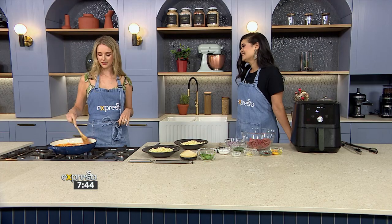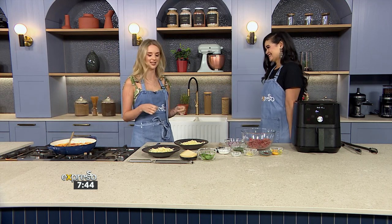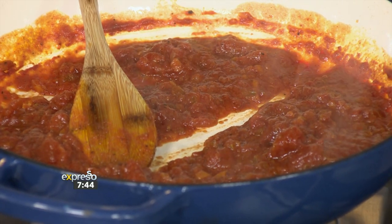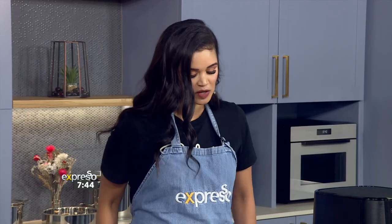It's a very basic mirepoix — my favourite French word, one of the first French words I learned. It's literally a mixture of carrots, celery and onion as your base, then you add all your tomatoes, your flavour, a good red wine, some balsamic to balance out the flavours. That's your basic tomato sauce which you can use in any pasta dish, and we're also going to add some mince to that.